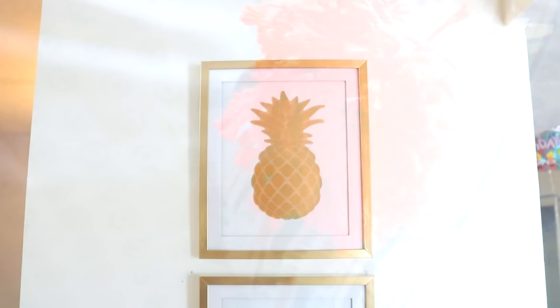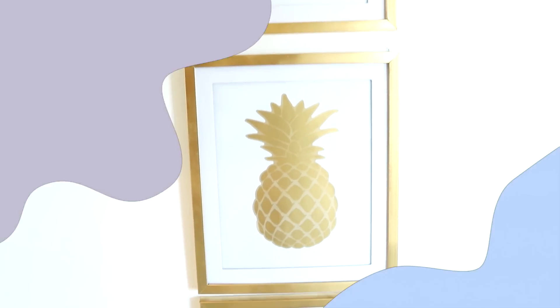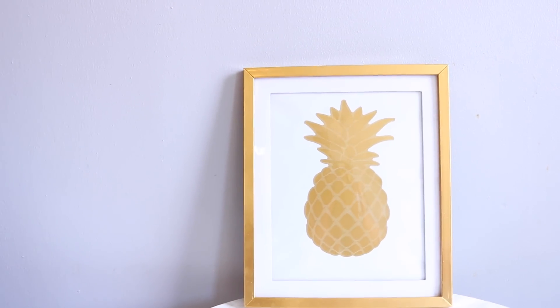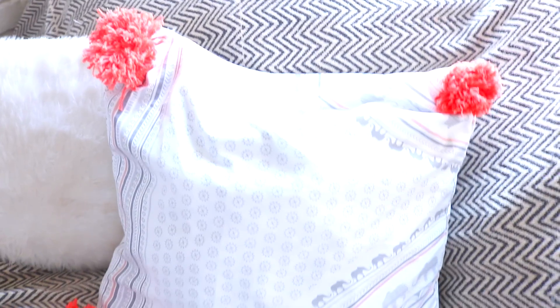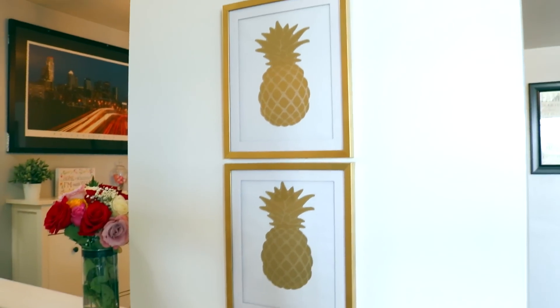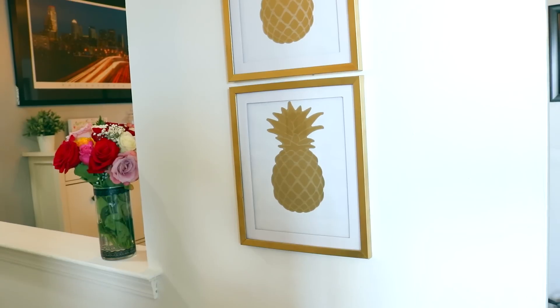Hey guys, Sarah here! Welcome back to the channel — hope you're all doing amazing. Today I have two Dollar Tree DIYs to share. These are all really easy to do, but I hope they can spark an idea or inspire you to redo something in your house or room. If you're on a tight budget, wall decor and pillows are always the most expensive, so I wanted to show you a way to do it on a budget. If you like this video, give it a thumbs up and don't forget to subscribe — let's get started!